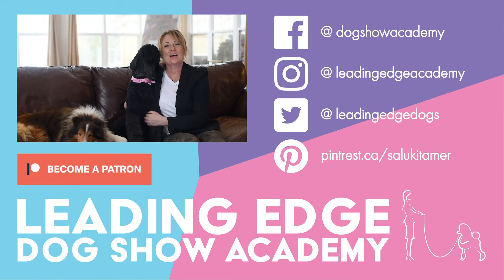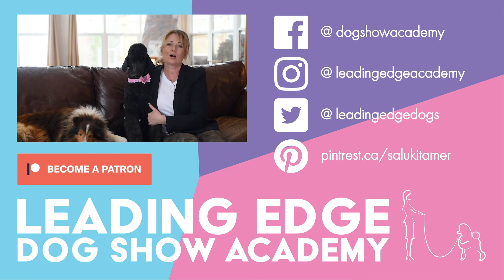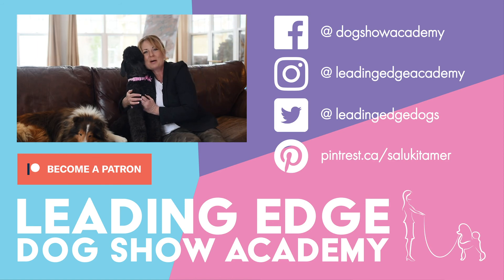Hi guys! I hope you enjoyed today's video. Please give us a like, and if you haven't already done so, you can subscribe to our channel below. Also, check out LeadingEdgeDogShowAcademy.com for our premium content. We had a lot of fun bringing you all this information. See you soon, bye!